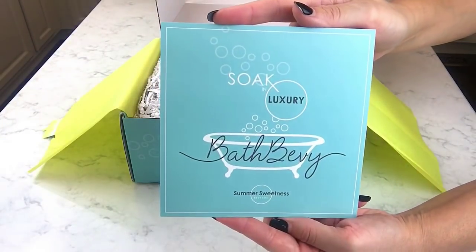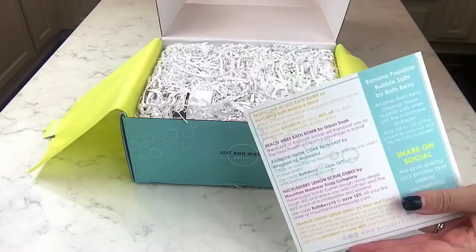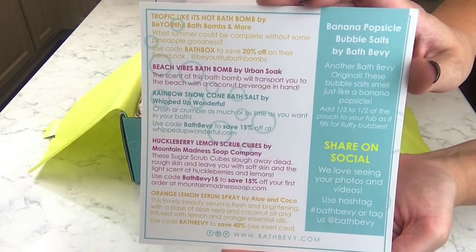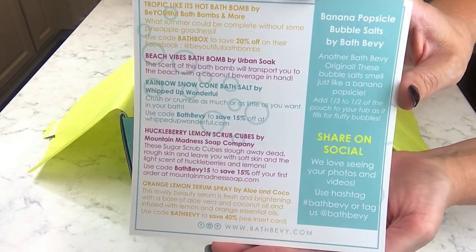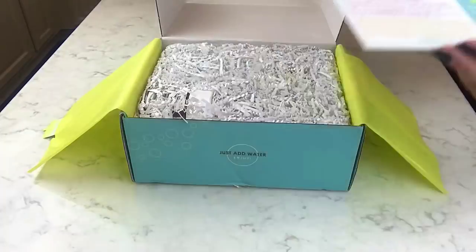Here is the card — my tripod is a bit messed up, sorry about that. This is the card with all the coupon codes, so you can pause and look at those if you want. Let's go ahead and see what's in here!